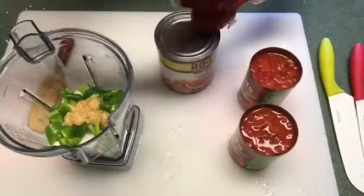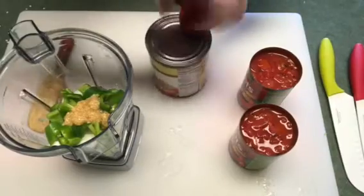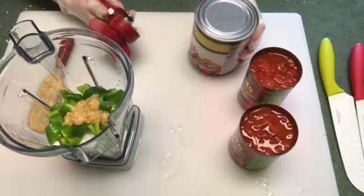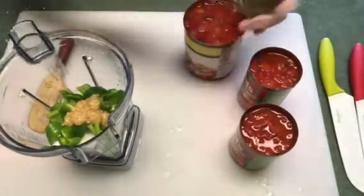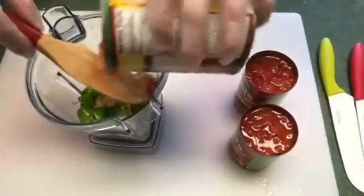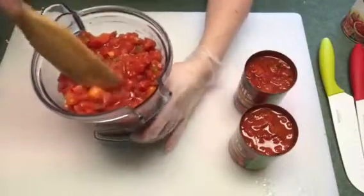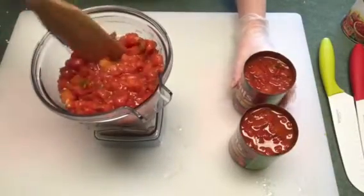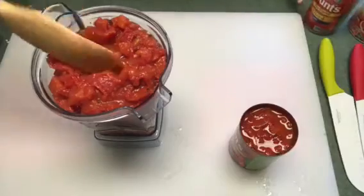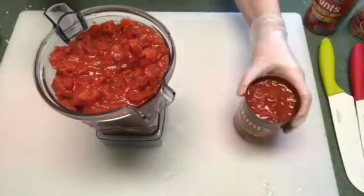On the tomatoes, I'm using a 28-ounce can of Rotel — the one with the green chilies — and two 14.5-ounce cans of fire roasted diced tomatoes. Use whatever type of tomato mixture you like. I'm just going to place those in the blender also. A lot of times we like to grill the tomatoes, onions, and jalapeños, but we haven't grilled today. I wanted to make this a couple days in advance, so I'll put one can in now, blend it, and once I have more room I'll add the additional can.